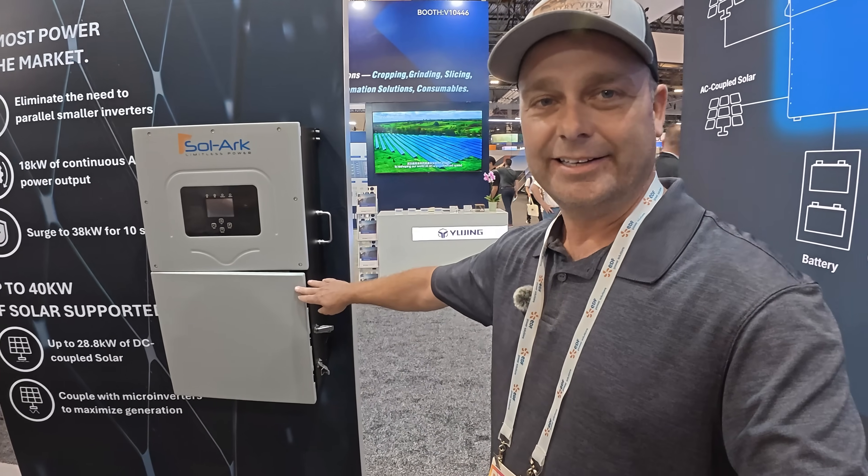Right now I am at the Solark booth and Solark has just come out with a brand new residential inverter. You guys are probably familiar with their 15k inverter — they've now come out with an 18k inverter and it looks identical.